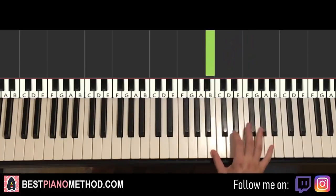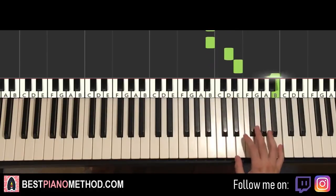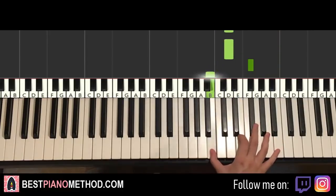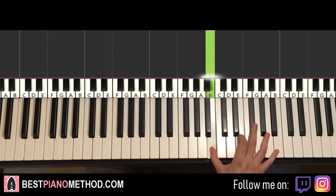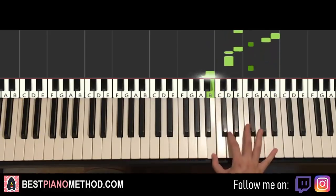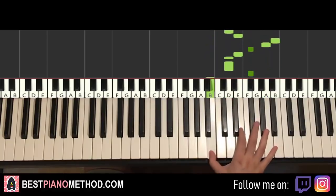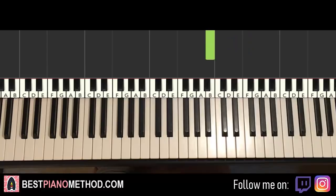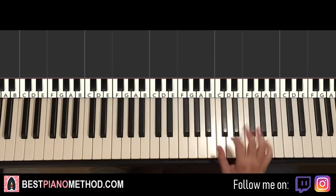And then you'll repeat that motive again: B, D, E up to B, A, F-sharp, E, D, D, F-sharp, B. Now repeat this motive for a total of four times. Very easy right hand — that's actually the whole section, just like that, for four times.